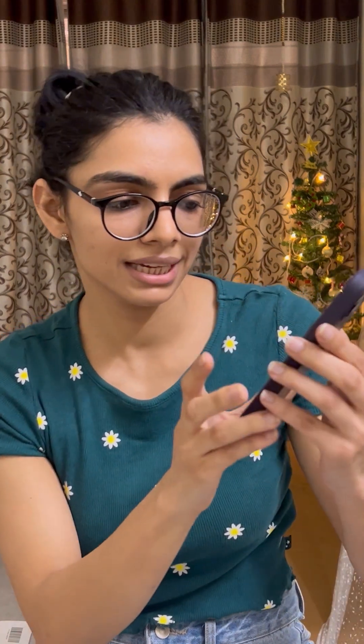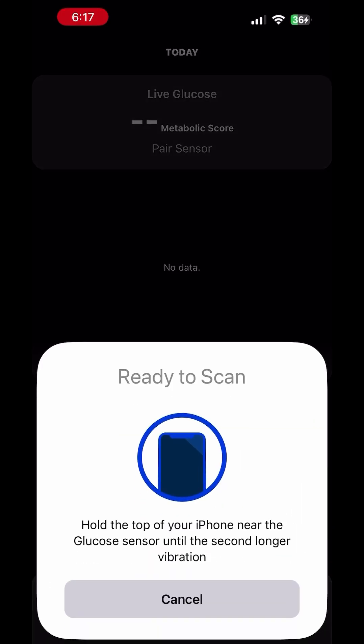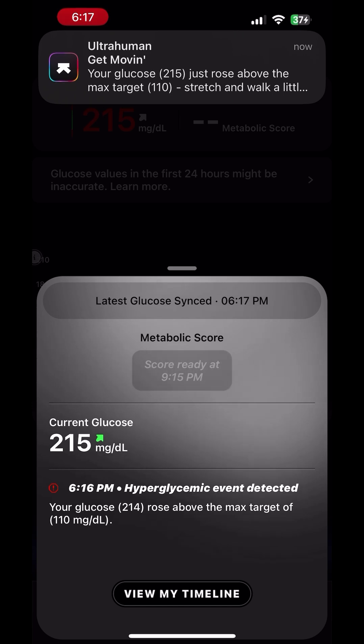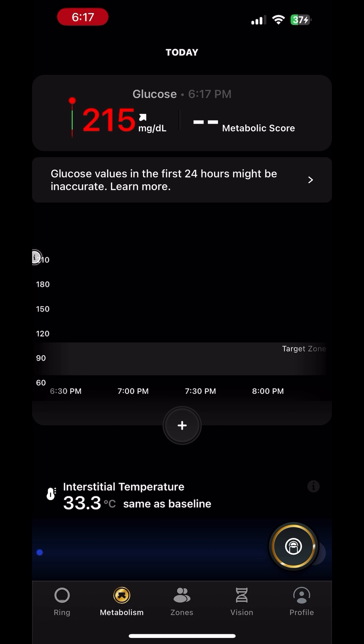The scan is complete. Once the scan is complete, you will see a timer of 60 minutes, after which the sensor will be ready. After 60 minutes, the sensor is ready and you can scan it by putting the phone on top of your sensor to check the readings. I hope this video helps you in checking and controlling your blood sugar levels. Thank you so much for watching.